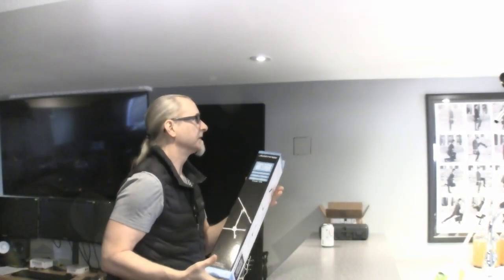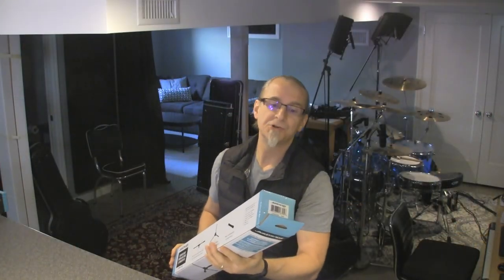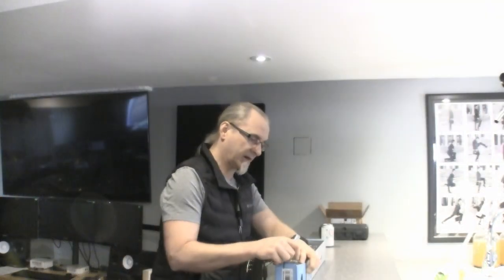So I bought a couple of short stands. Amazon came by and delivered these. These are Jam Stands — short tripod mic stands. The link will be in the description, but I wanted to unbox them real quick and just make sure that folks saw what they were like, because who doesn't like an unboxing?